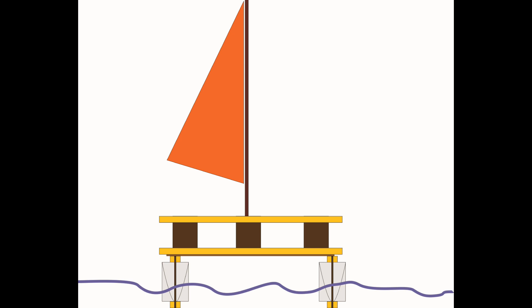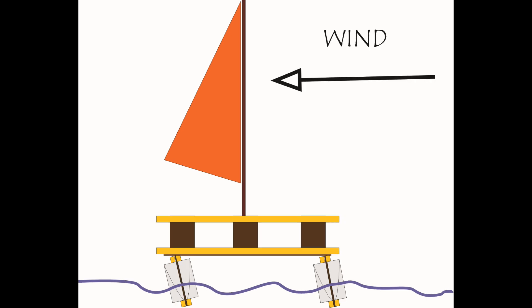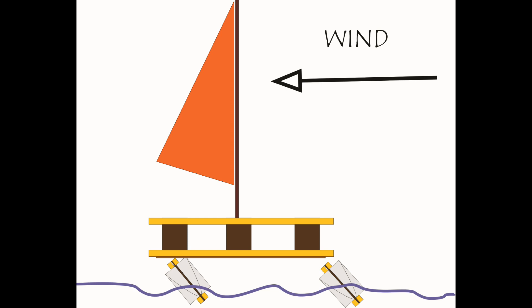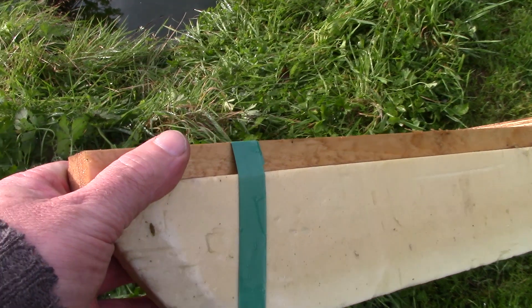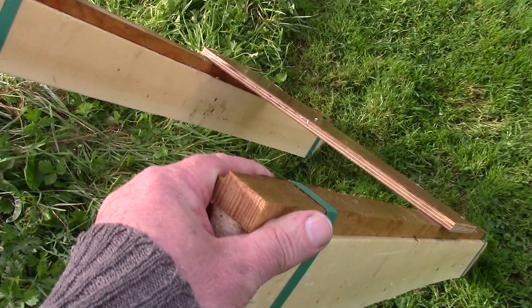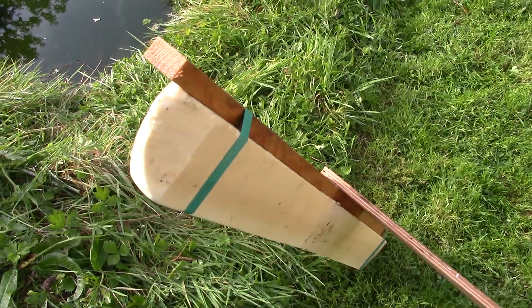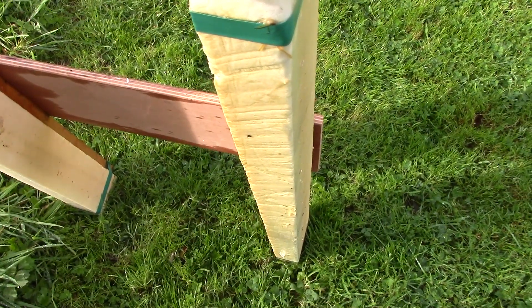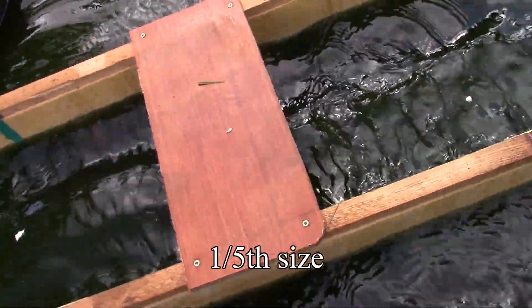Once the wind starts blowing, the hulls will try to collapse sideways. I'm hoping that steel pipes extending through the hulls and through the connecting frames will keep them upright. I used a waste piece from the skip and made a one-fifth scale model just to test the flotation — scaled up, this would be the same as using three sheets of foam.